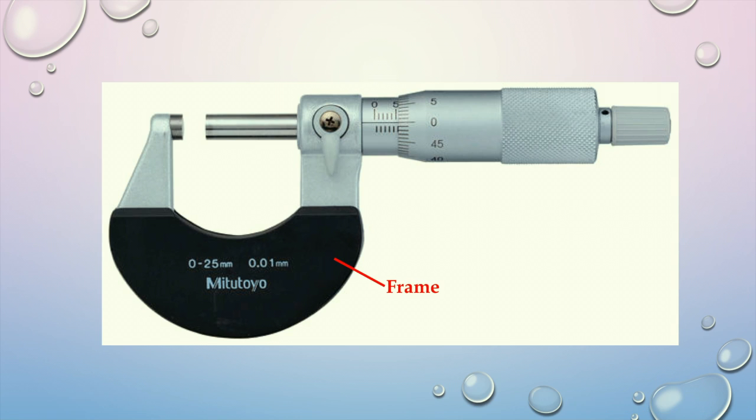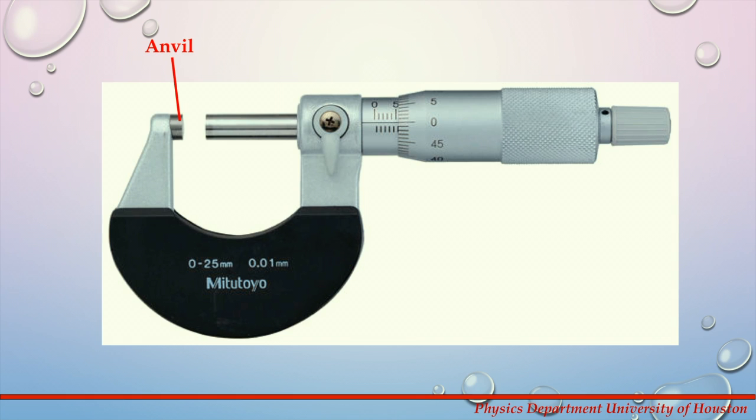First we will go ahead and introduce the major parts of the micrometer. These are: frame, anvil, spindle, sleeve, thimble, ratchet, and finally locking lever.